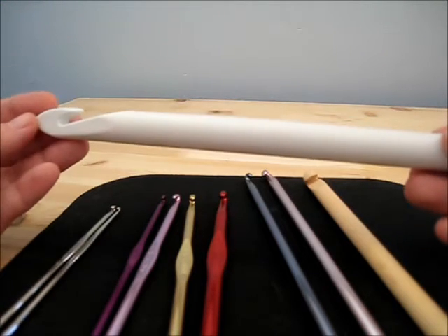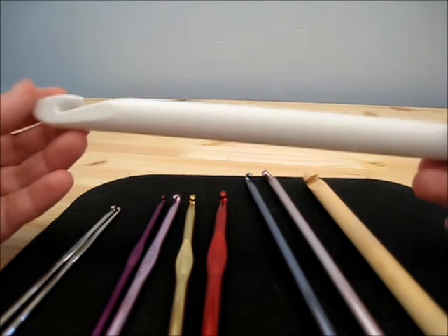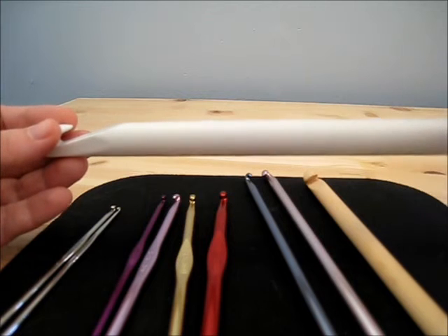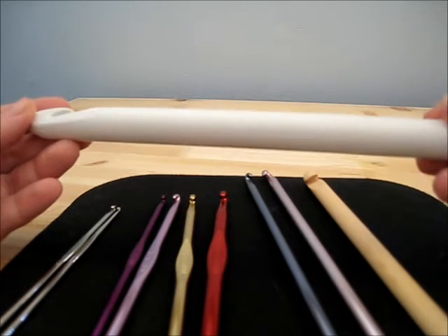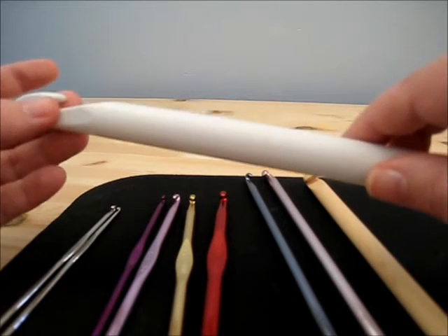When you get a hook that's this large, you are usually using it with a bulky weight yarn, or if you're using multiple strands of a smaller weight yarn. And if you want it basically to be kind of chunky, I use it when I'm doing really thick chunky scarves or hats.